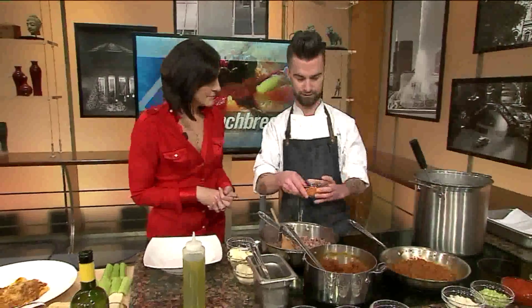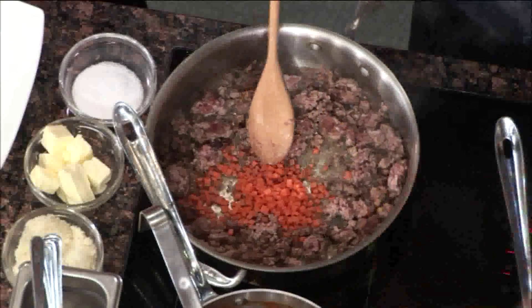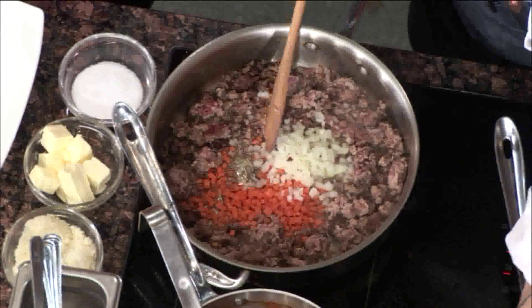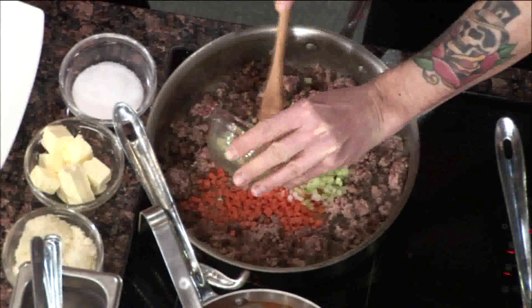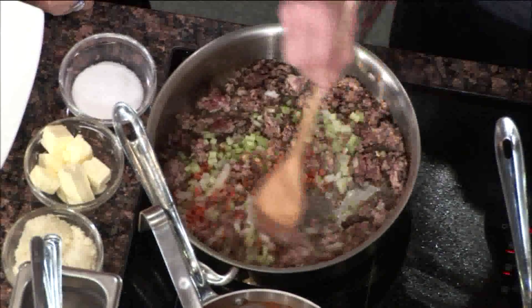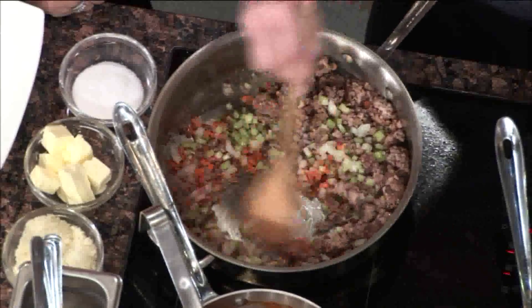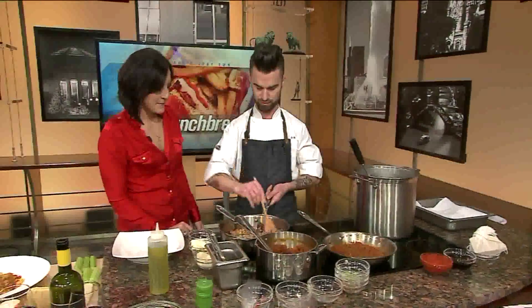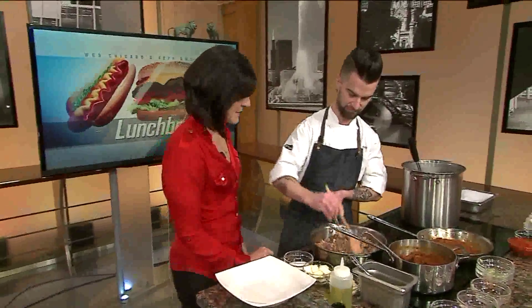Next, we're going to go with our vegetables. We have carrots and onion. Good way for all you moms out there to hide the veggies from the kids — you sure can't see them once that sauce is finished. You want them finely chopped. And you're going to be careful here, because you don't want to brown the vegetables — you just want to sweat them out and get a little bit of flavor out of them.